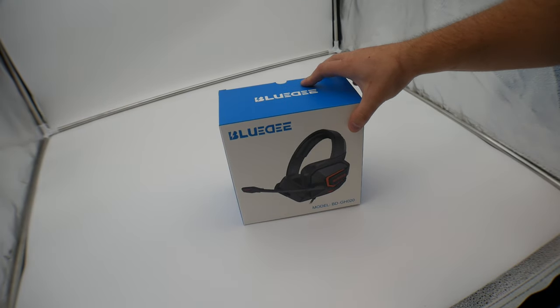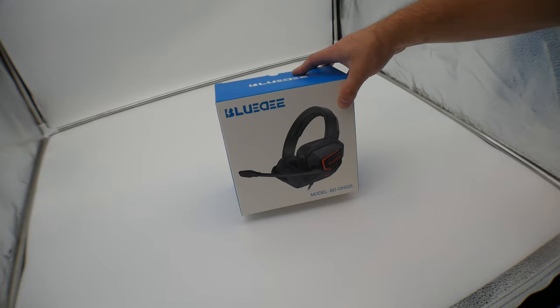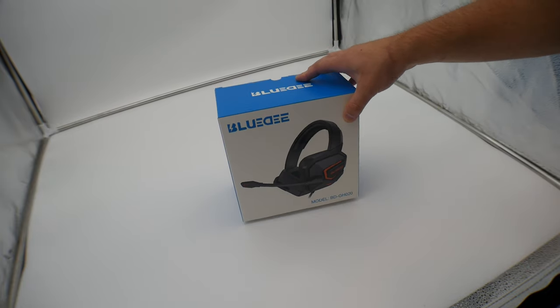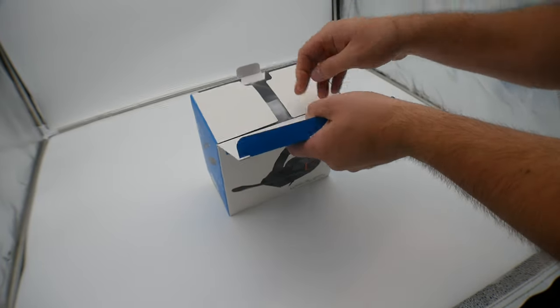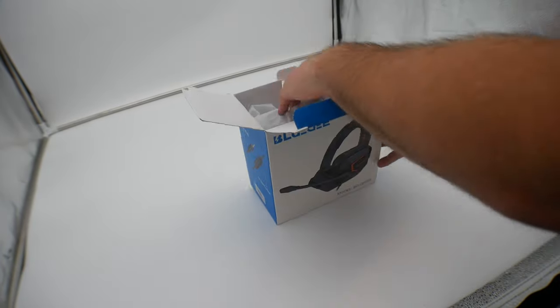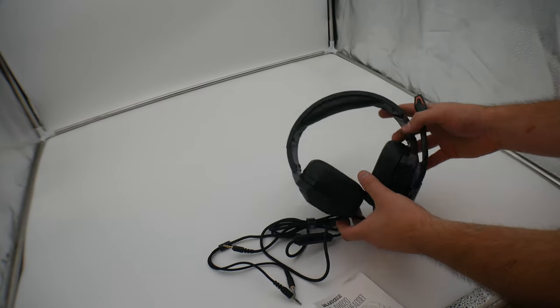Hey guys, welcome back. Today we are reviewing the Blue D model BDGH020 gaming headset. Let's show you what you get inside the box. Right away we see we get a manual.